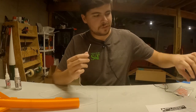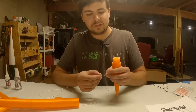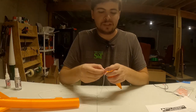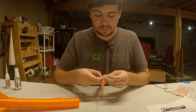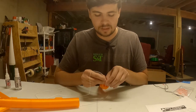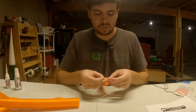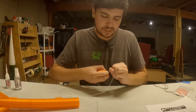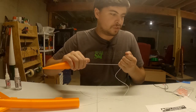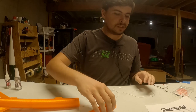Now the other end of the shock cord needs to get tied to the nose cone. Put a little curve in it, fish it through the nose cone anchor, pull it out the other side, and tie a square knot or basic overhand knot — anything with guaranteed retention so it won't come back off the nose cone is all you need.